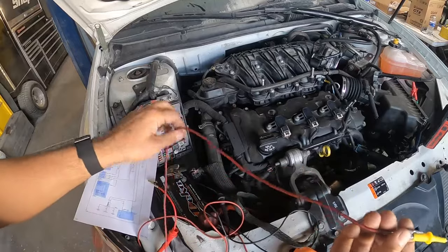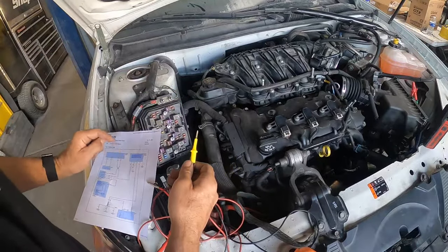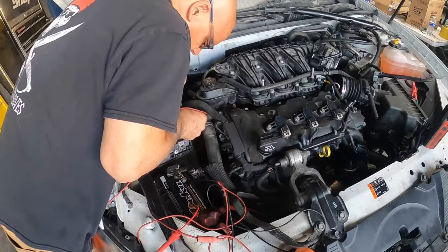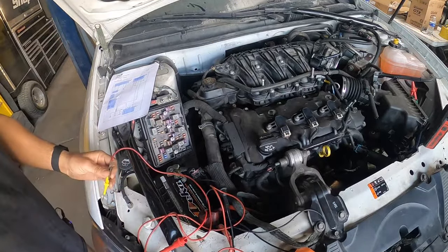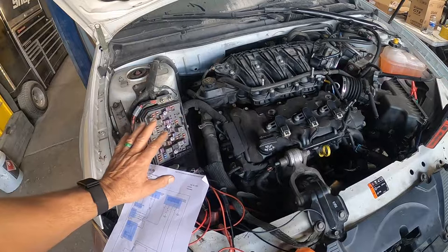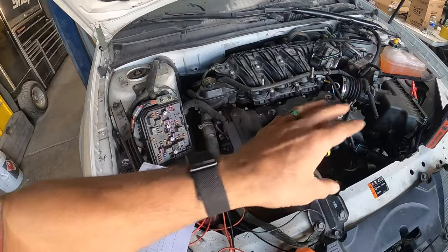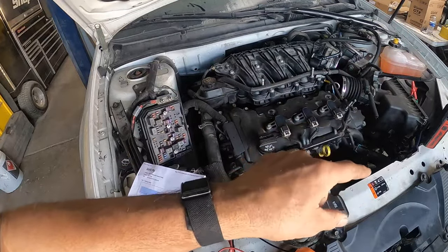Let's try this: take a test wire, hook it to the positive side, and touch the control side of that circuit. Turn the key to the run position. That's good. So what we're leaning towards is a bad computer. Testing all the feeds to the relay, we know they're all good except the control wire coming from the computer to the relay — it's only sending six volts. It should be sending 12 volts, which means you've got a bad computer. It's not sending the correct signal to the relay.